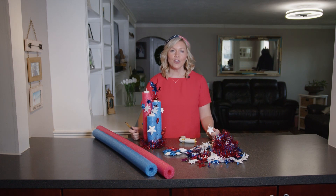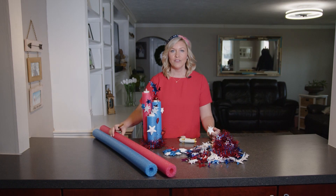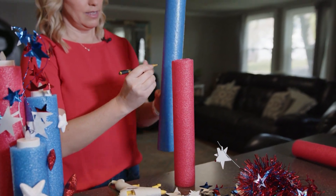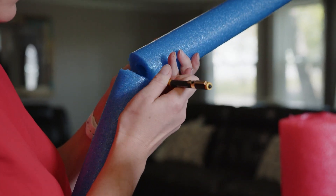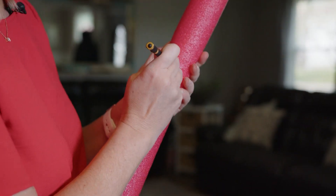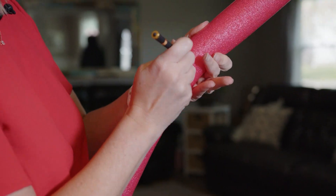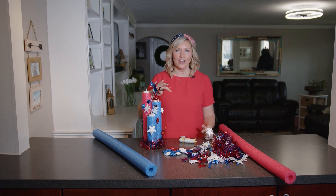Let's assemble our little firecracker pool noodles. What you're going to want to do is measure it out a little bit, however high you want it. For the biggest one, I probably go about a foot, and then I cut that with my box cutter. Once I have that, I take my other pool noodle and make it maybe an inch or two shorter than the tallest one, then do that with the third one as well. You just want to stagger them a little bit.